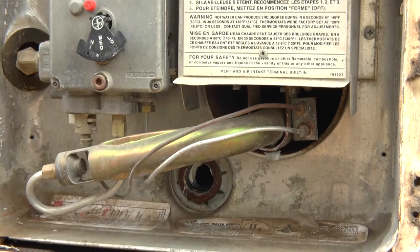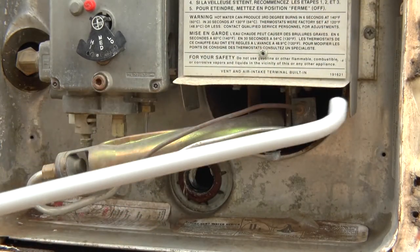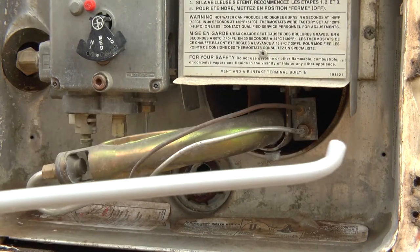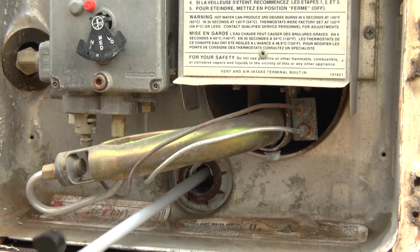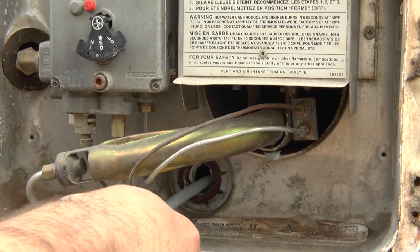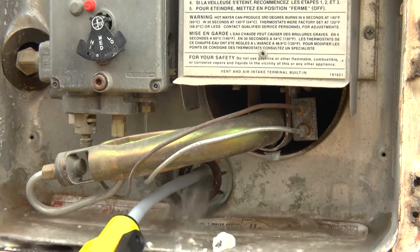Now that we have our tank flush wand hooked up to our garden hose, we're just going to stick that inside and rotate it around to make sure we get as much of that debris out of there as we can. We're probably going to see some of that come pouring out because it's been a long time. Just insert it, turn it on, and start washing it around. You can see all that gunk pouring out of there — that's no good, you don't want that.